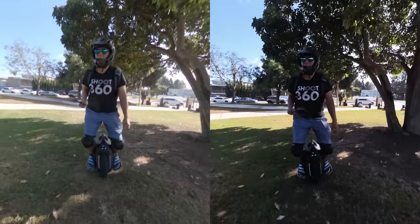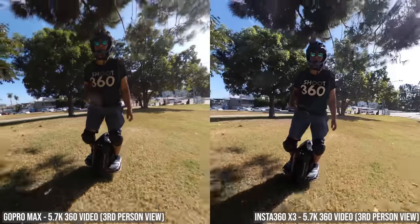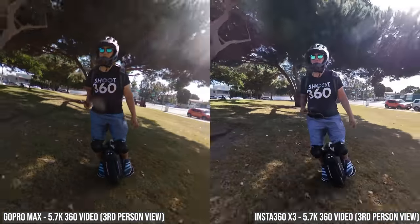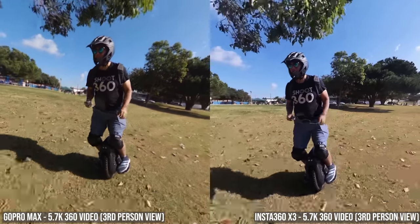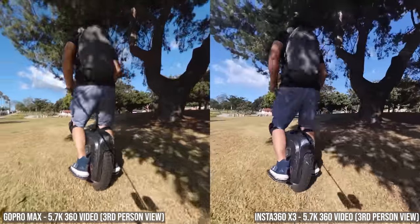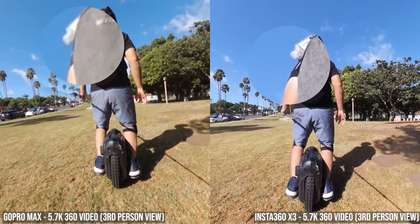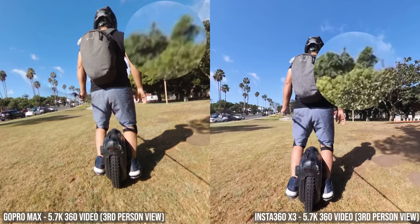Let's find out. Here are the Max and the X3 side-by-side. I graded the Max to match the contrast of the X3. Now if you don't look closely they look pretty similar, but soon you'll notice that the X3 looks sharper. And it's not an illusion — the X3 really does have significantly more detail when both are used with a selfie stick to capture a third-person view.